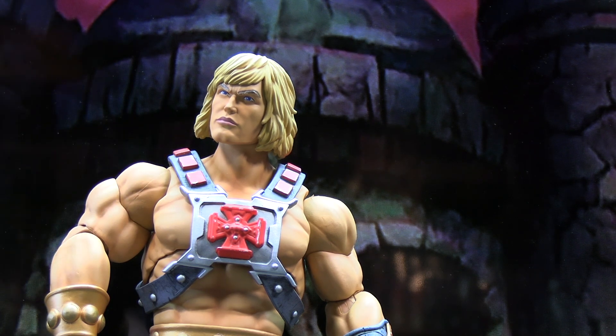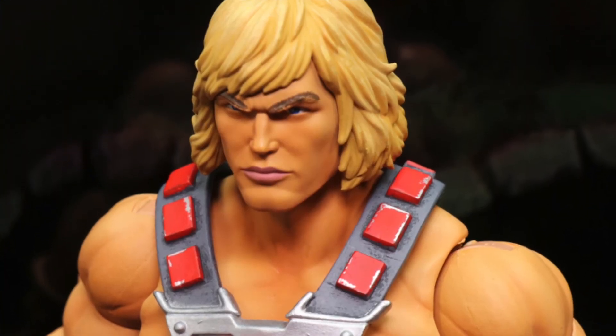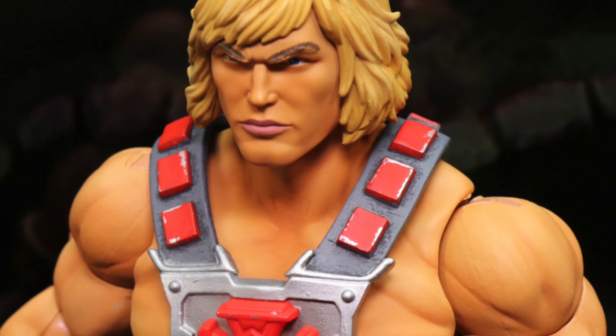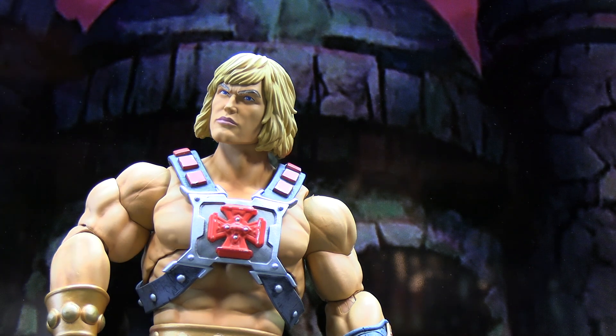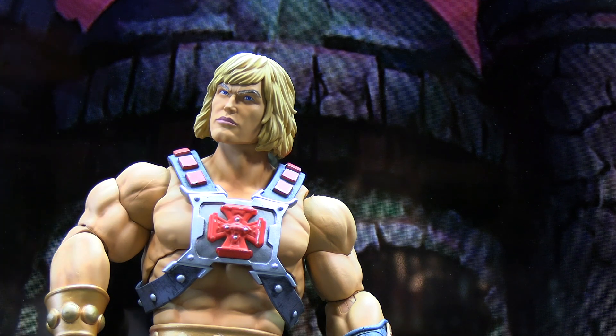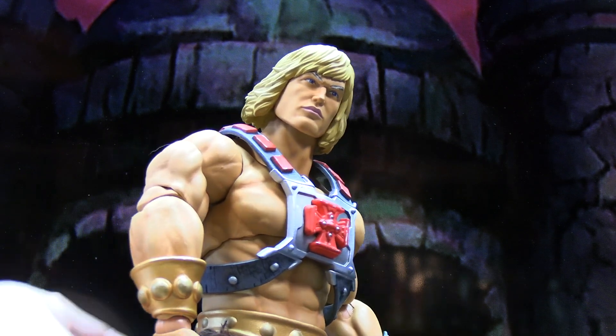This is the classic harness piece on the figure when you first take it out of the packaging, which looks pretty good. There are some scratch marks on the red squares up here, but I think it's supposed to give it some wear and tear. The red is metallic, with some silver coming through. The harness itself is dark grey with lighter silver in the middle, and his classic chest symbol is done with a slightly brighter red. Overall that all looks really good. He's got a gold wristband, which looks pretty good.